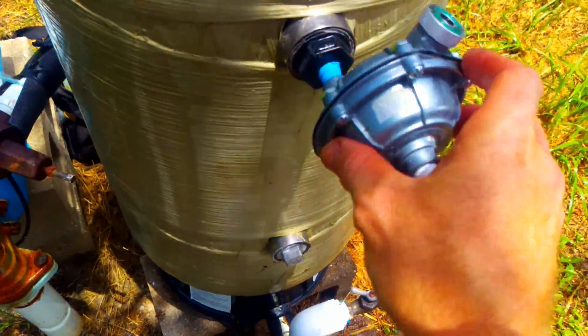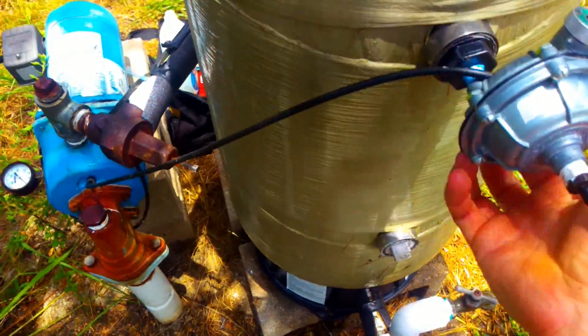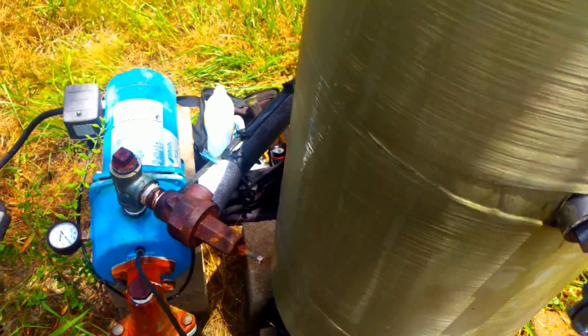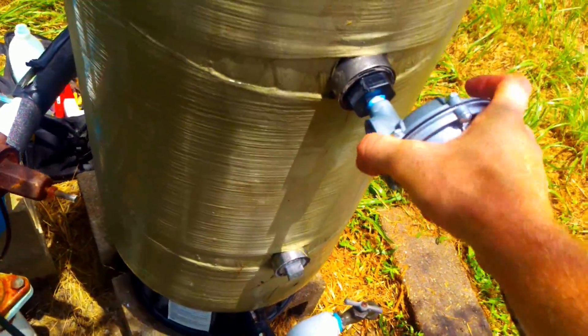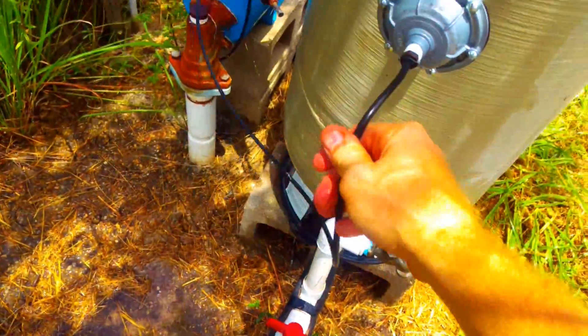In this case, I took this air volume control off — this is where I got the air into the system to drain it. Just put it back on there. All these things you just hand tighten them. Especially on these plastic fittings, you don't want to have it any tighter than that.